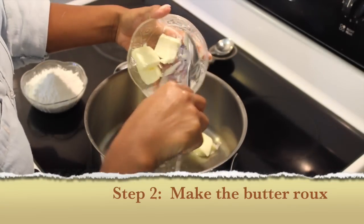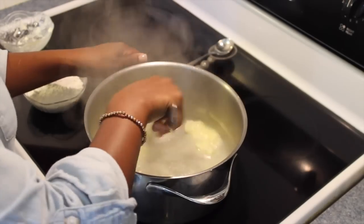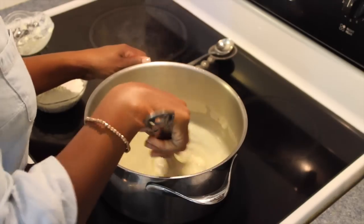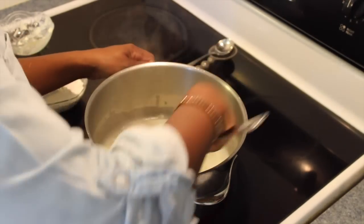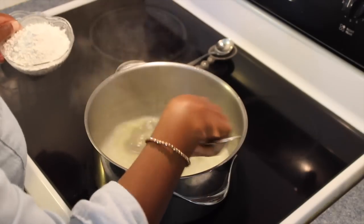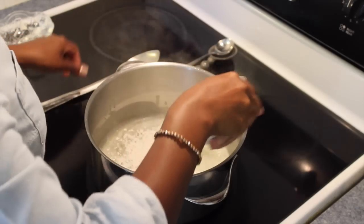Now we're going to move on to step two. We're going to put this butter in the pan and let it melt down. As soon as the butter melts down, we're going to add the flour — we're making a butter roux. I have my temperature set at a little bit close to medium high. With any roux you make, whether it's an oil roux, it's always part for part. That means however much flour you use, however much oil you use, it's equal amounts. If you use a cup of butter, use a cup of flour, because the roux is a thickening agent. We're using butter so that we have a good creamy, savory base.